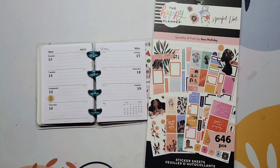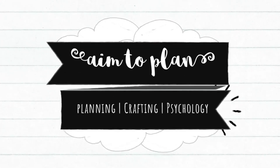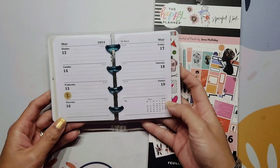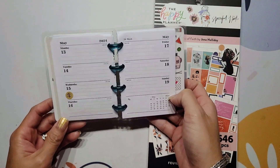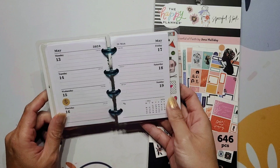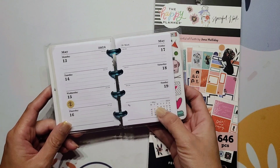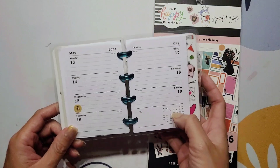Hi guys, it's Amy with Aim to Plan, and today I'm here with another plan with me in my cute little micro. I'm super excited about this video - I've got my micro right here set up. This is a planner I got off of Temu. I'm actually super excited because I was able to get the 2025 version of this same planner for setting up in a micro, so that will be a video coming up on my channel. I'm really loving it - I love the idea of being this small and this portable, so maybe I'll consider something like this for 2025 as part of my main planner lineup.